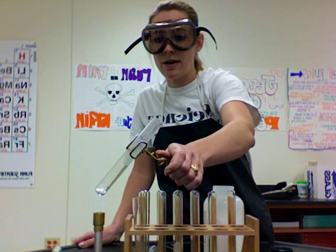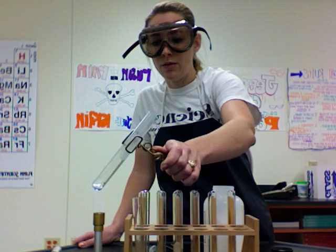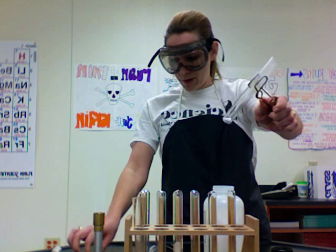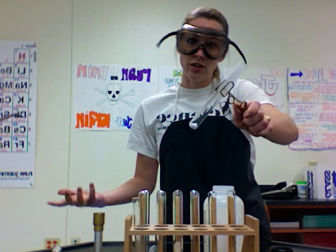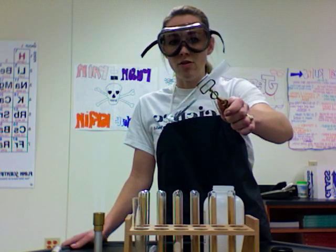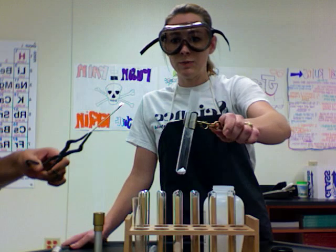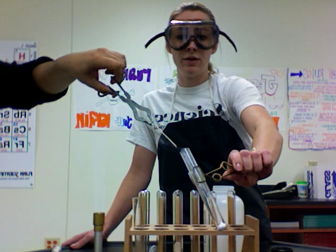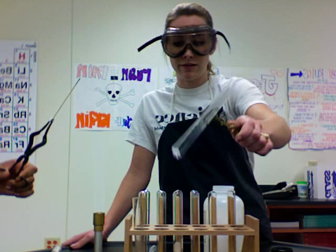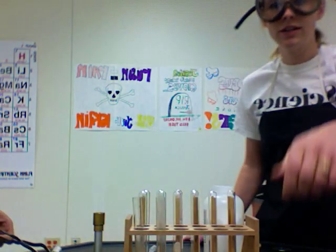I'm just going to let this heat for a little while and let it decompose, and then we will test for the presence of carbon dioxide. Carbon dioxide should make the fire go out, because that is what carbon dioxide does. Just get your splint and put it in there — and you can see, before we barely even get it in the test tube, it goes out. So we'll put it down here and move on to the next one.